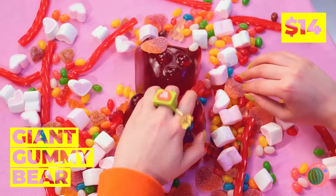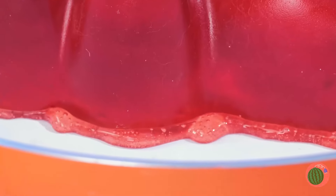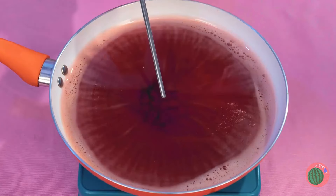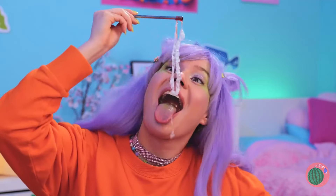Wow! That gummy bear's an Ursa Major! Why don't we heat things up? Yay! Once it's melted, you can make bubbles that'll last forever! Well, they would, if they weren't so delicious!